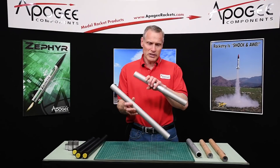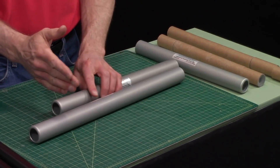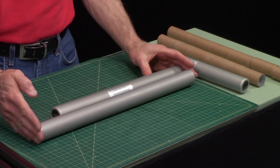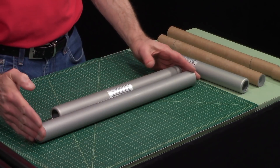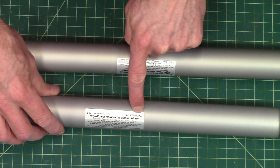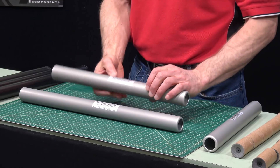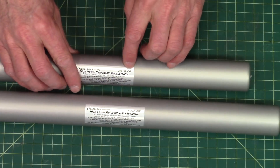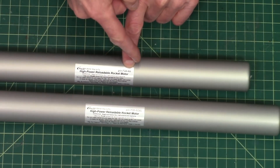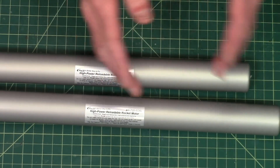Now both of these casings are six grains, but one of them is longer, and so they call it the 6XL casing — that's what this one right here is. You can see on the label it says 6XL, and this one just says 6G, which means six grains extra long.